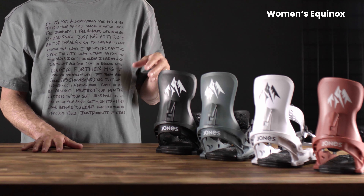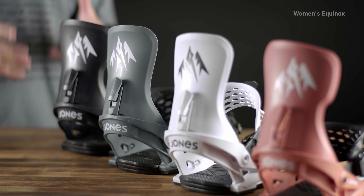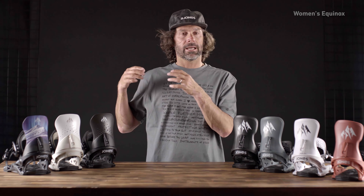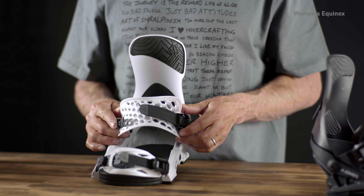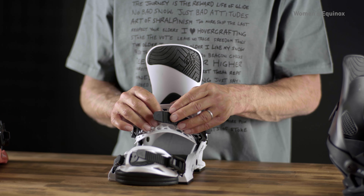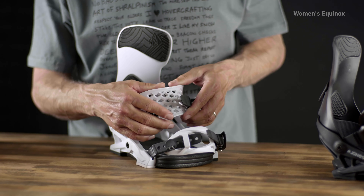The Equinox is a more playful binding that pairs really well with say the Twin Sister and the Dreamweaver. Here's a closer look at the PowerFlex ankle strap that molds around the foot while staying really supportive.